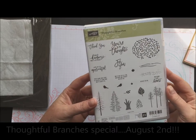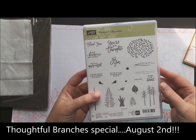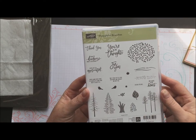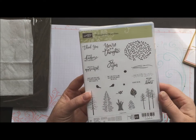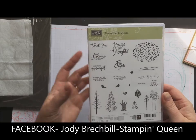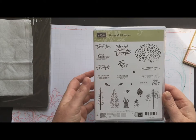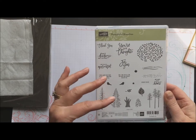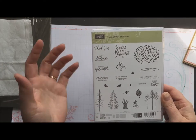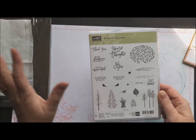We're going to use this stamp set — Thoughtful Branches. It's coming out in August, available to order on August 2nd. It comes in a bundle with a set of die cuts as well. Check out my Facebook page or blog because I'm doing a virtual class on this one. You'll get the bundle — your own stamp set, your own set of dies — and a virtual class for free, which means no meeting in my stamp studio. You'll get the class delivered or sent to you with a video tutorial, so you can stamp in your pajamas at home whenever you're ready.